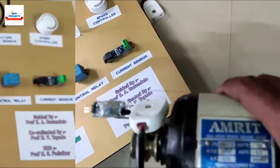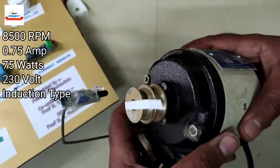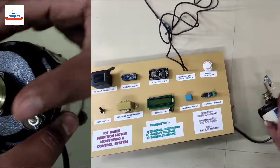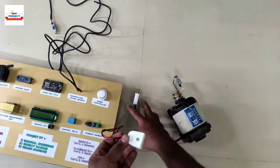This is an AC induction motor that can run at 8500 revolutions per minute. It is a small-sized motor, as you can see on the screen. Now it's time to connect the motor to the setup.